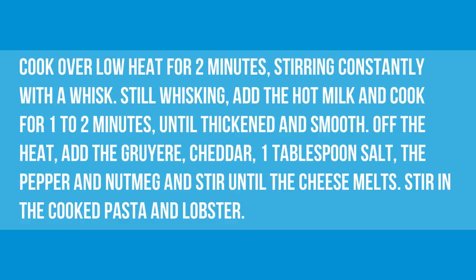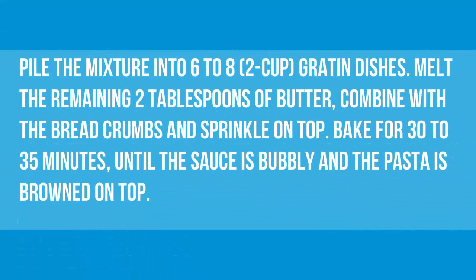Off the heat, add the Gruyere, cheddar, 1 tablespoon salt, the pepper and nutmeg and stir until the cheese melts. Stir in the cooked pasta and lobster. Pile the mixture into 6 to 8 two-cup gratin dishes.